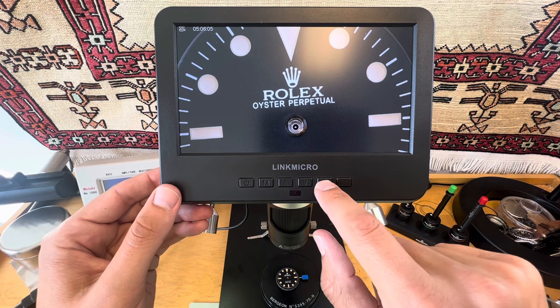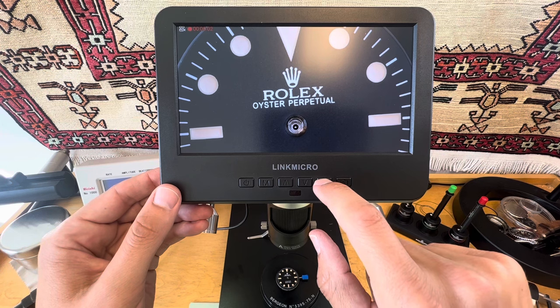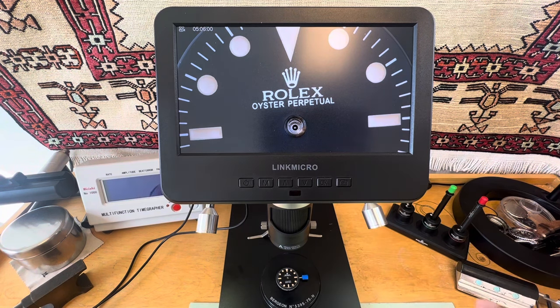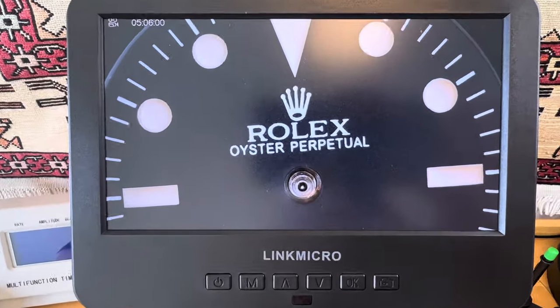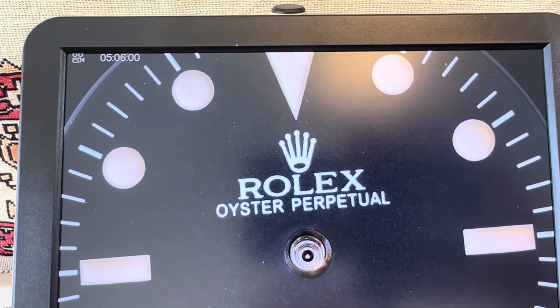It goes back to video and then you do record/stop. So I'll probably have a bunch of videos and photos when I take out the memory chip. So let's get real here.